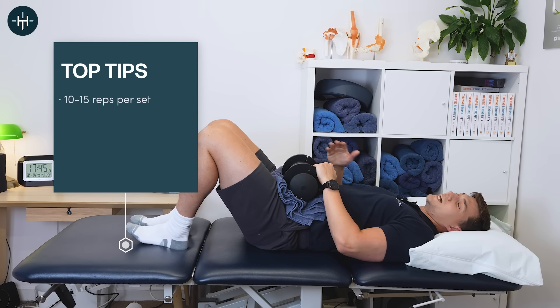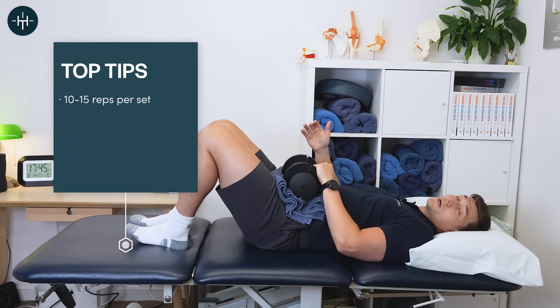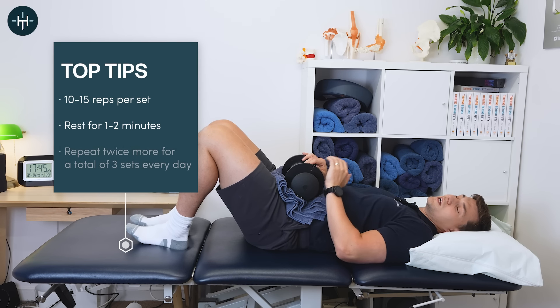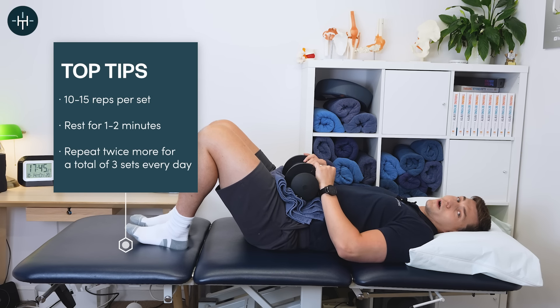I'd recommend doing probably 10 or 15 of these in a row. You can do a few sets with a one to two minute rest in between. That is a fabulous final exercise for strengthening all the muscles that support your spine. So those are three of my favorite exercises to help you build a strong and stable spine — maybe a little bit different to some of the ones you've seen in the past, but if you use them, I hope you love them.